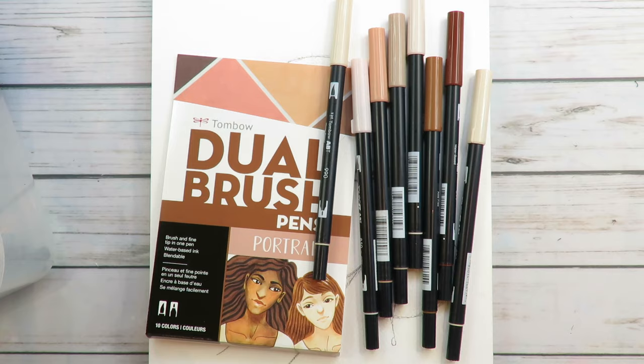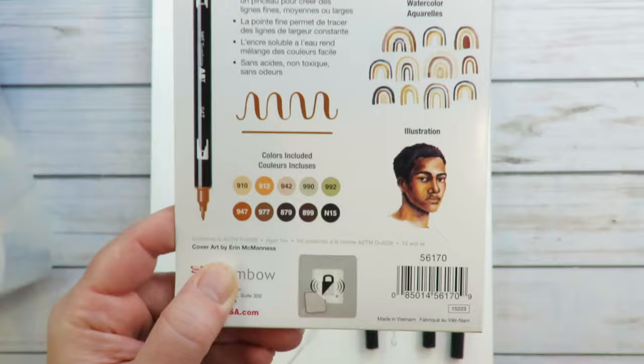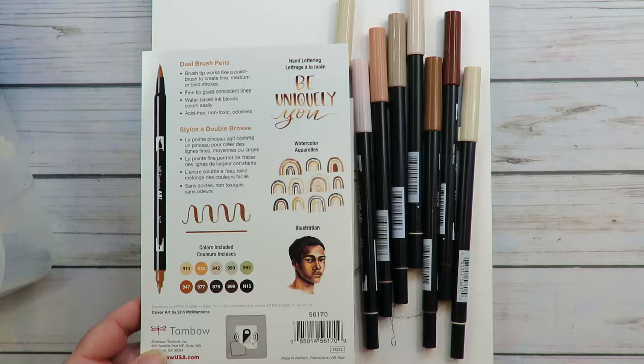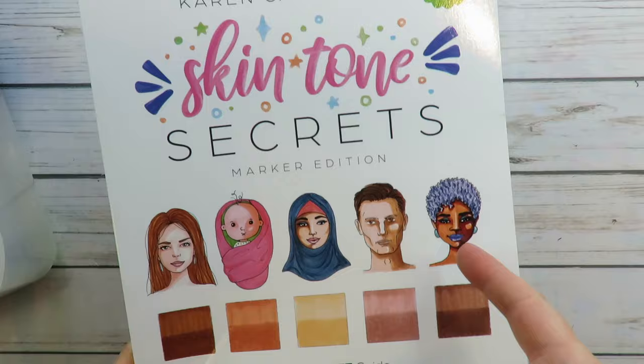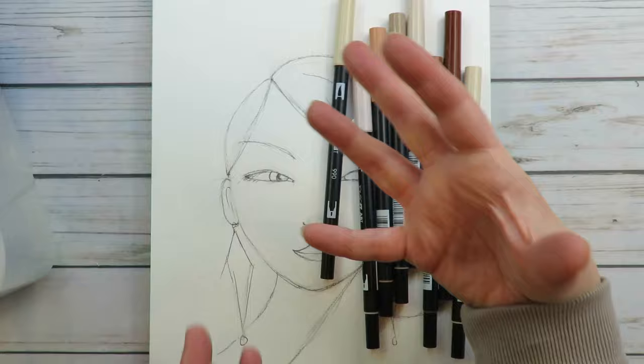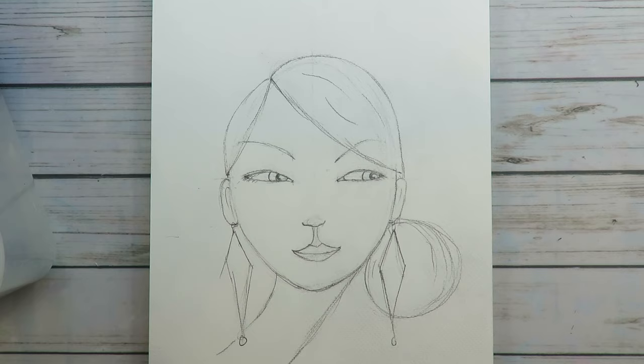They have a 10-color set and you get a lot more than what you bargained for. I love that they really do hit all light, medium, and dark, which is really important. I review a lot of skin tone sets — I've actually published an entire book on how to draw with skin tones. This is my Skin Tone Secrets book. I have a lot of experience drawing and coloring faces and I just want to pass on the most useful information to you. So let's color her in.